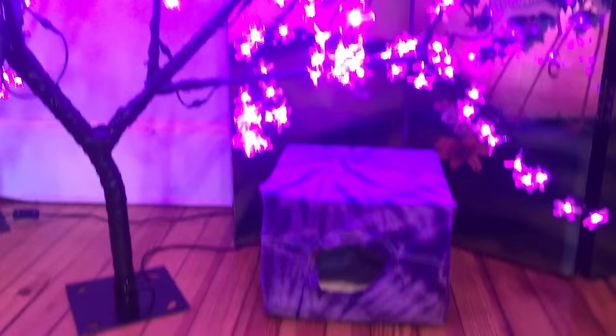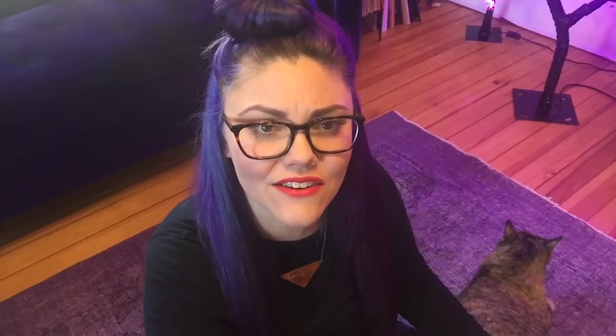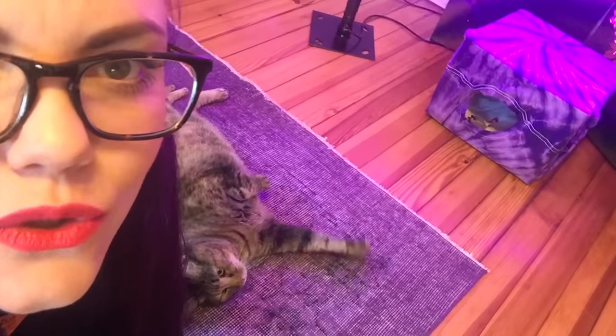This thing actually worked out really well. What do you think, kitty? Wanna try it out? Go in the kitty house. You can do it. That was a close one. Gotta give her some space — can't let her know that I want her to do it. Gotta be her idea. Cats, am I right?